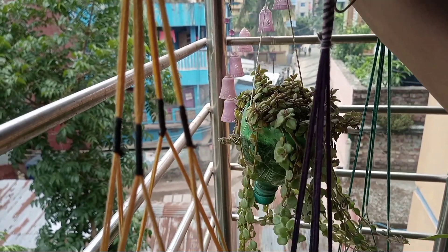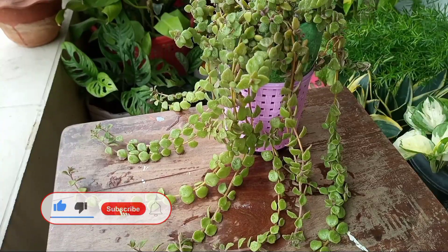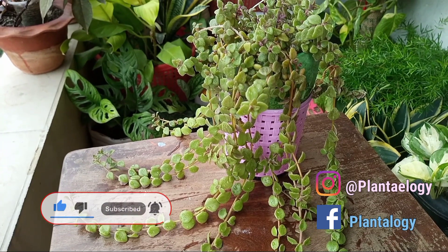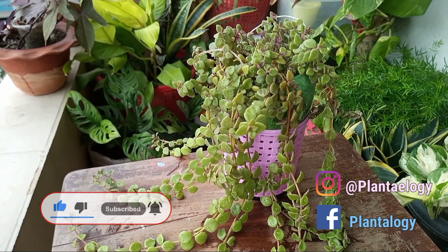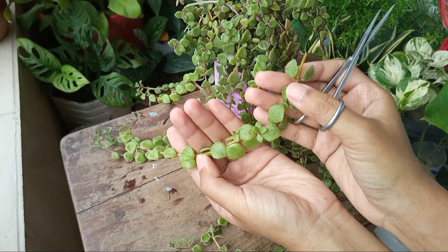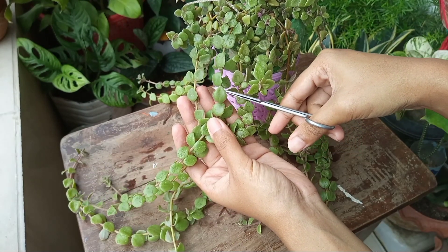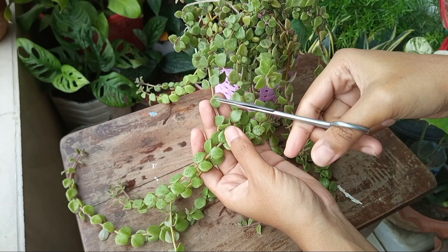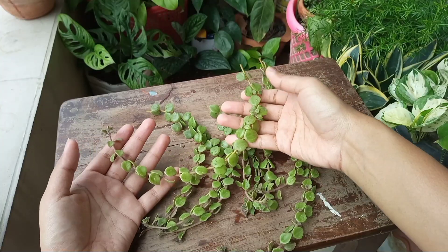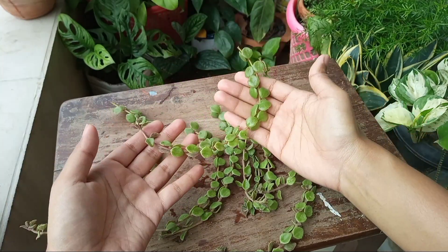I had a pot of tangled hard vine but it was not that healthy. The plant was vining out but not that beautiful to look at. So first I took cuttings out of it. Here I have taken around 7 to 8 inches long, 6 to 7 healthy cuttings.